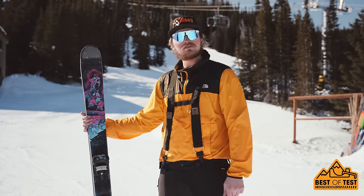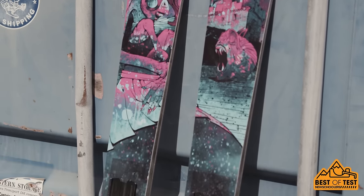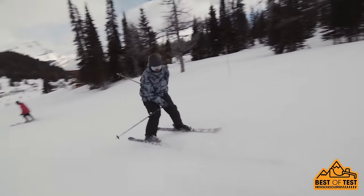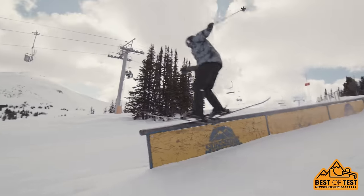I'm here with the Gilson Fusion. This ski is 96 centimeters underfoot. Took it through Strawberry Park today, hitting rails, hitting jumps. It was really great for swaps — Ellens were a dream, Brittanys were a dream.